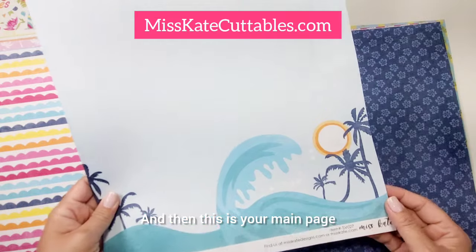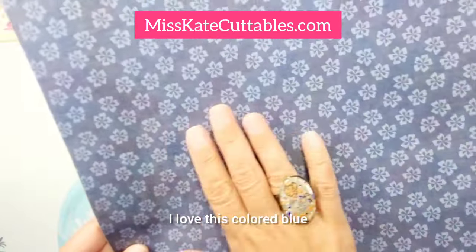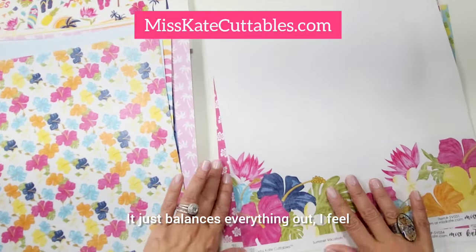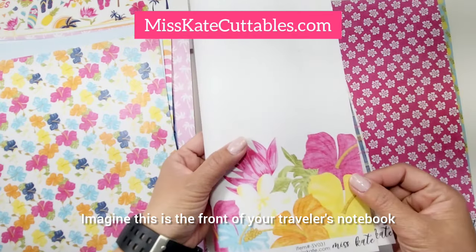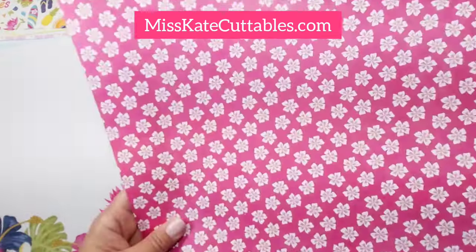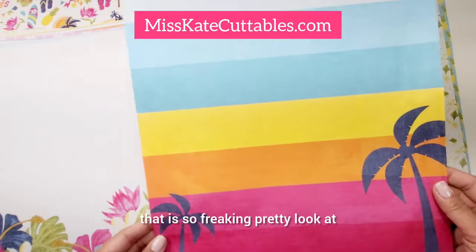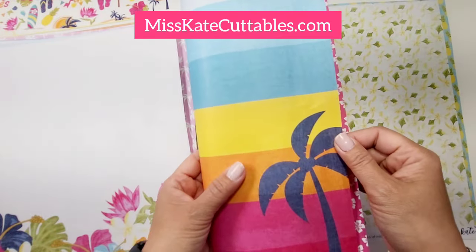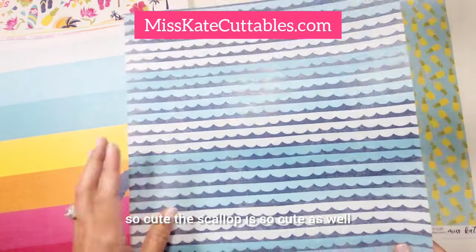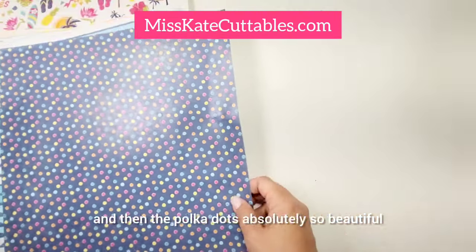Some florals, and then this is your main page — you can just put a photo in there and create a beautiful layout. Love this blue — it's so beautiful. The flowers are so cute, that blue just balances everything out. Look how beautiful this is. Imagine this is the front of your traveler's notebook, or like a layout — put a photo in there. So pretty. Another floral, and then this one — oh my gosh, come on, that is so freaking pretty! Look at that as a traveler's notebook cover, laminated. Isn't that so pretty? The scallop is so cute as well, and then the polka dots — absolutely so beautiful. I just love them all.